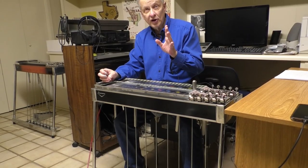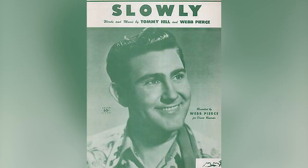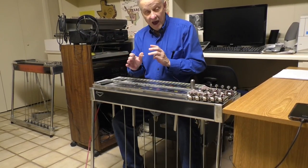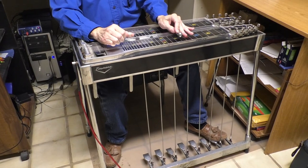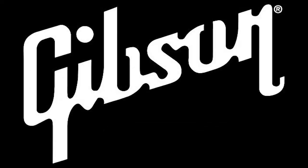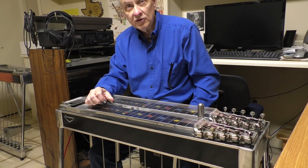Among steel guitar players, Bud Isaacs playing pedals on the Webb Pierce record of 'Slowly' set to turn the whole instrument on its head, and everybody had to have pedals. Pretty soon the manufacturers got wind of it. Before long, Bigsby, Gibson, and Fender were all building pedal guitars.